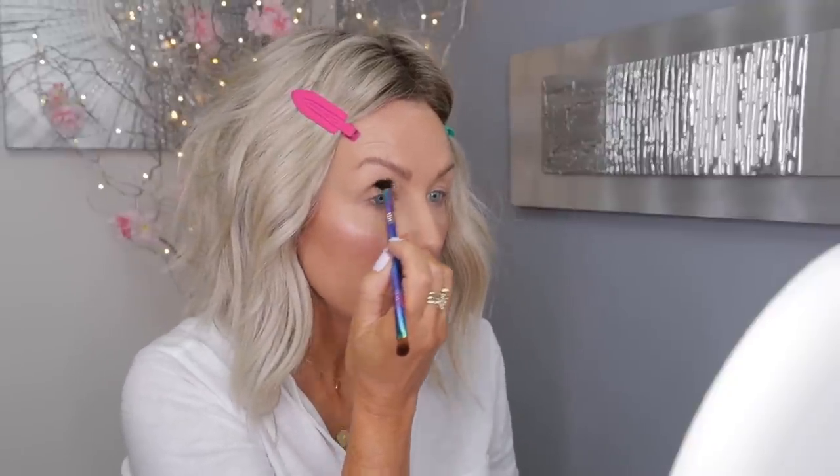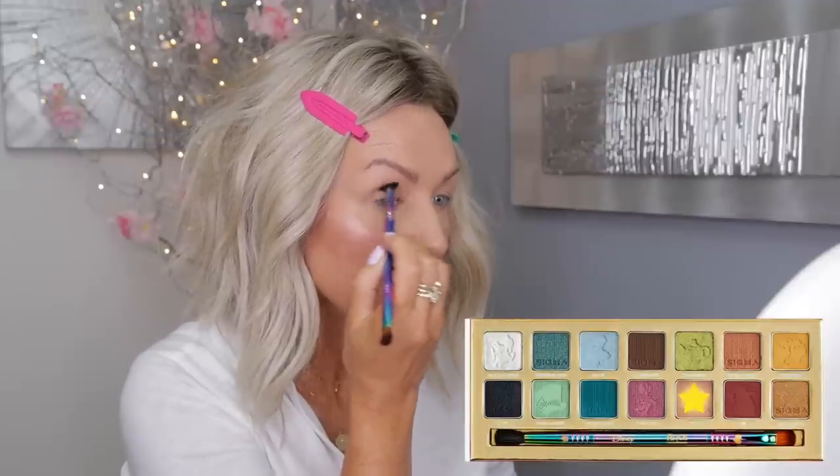The palette also comes with a double-ended brush. I'm going to use the E28 and go into the eyeshadow called 10 Over 6, starting to apply it in my crease, concentrating mostly on the outer V. This is a lovely transition color — it's really nice, very buildable, and blends really well. That's exactly what you want from a transition color.